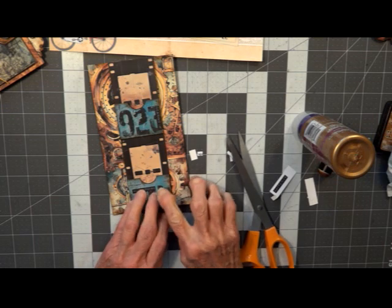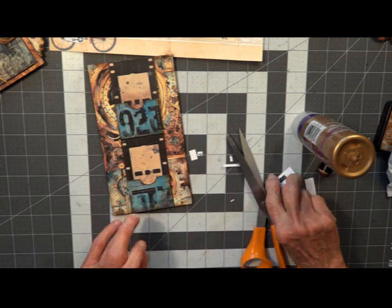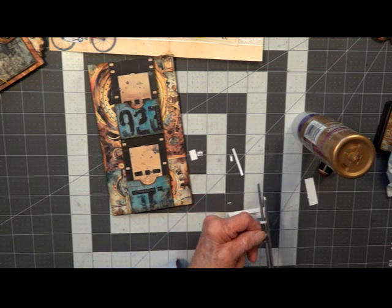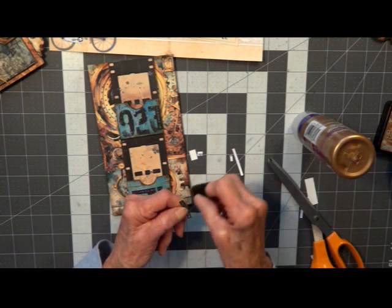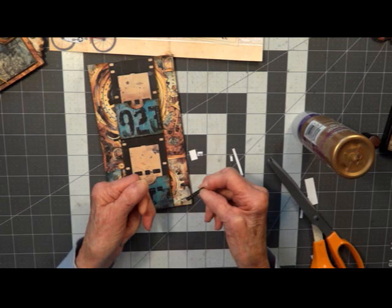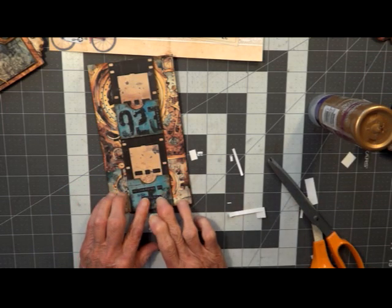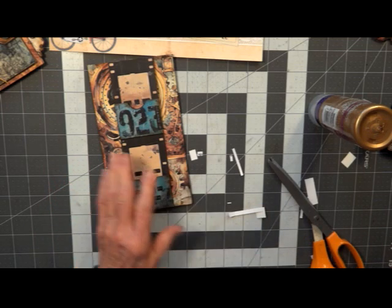Put it right here — right by 'recharging,' so it says 'recharging my...' Now you know why my fingernails are always inked — because I'm always holding onto tiny little pieces. Get that centered. There we go — we've got our belly band done.